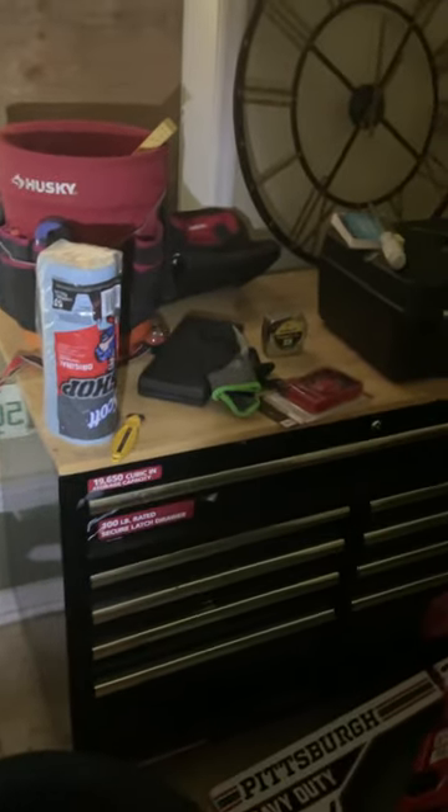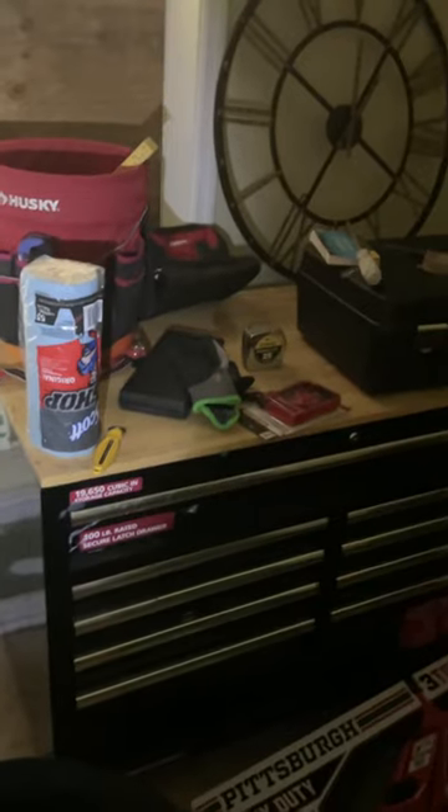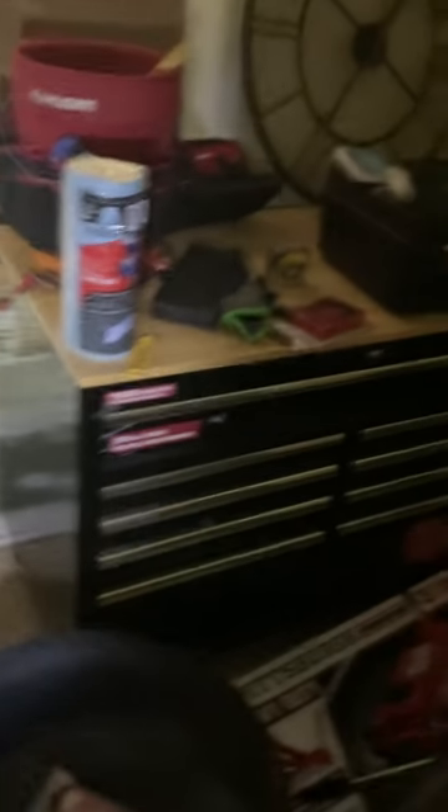I don't want the lithium batteries getting damaged in a humid room, so the power tools stay in the other room. But this Beaver blower is awesome — I recommend it. I also got the Beaver weed eater, and I'm going to be exchanging that one.